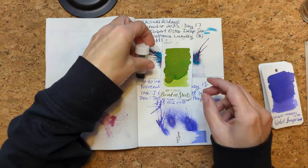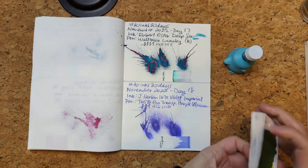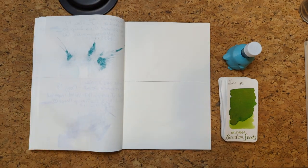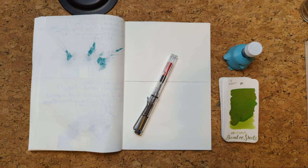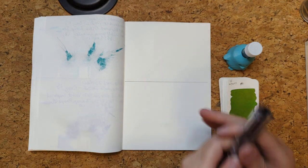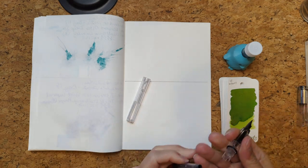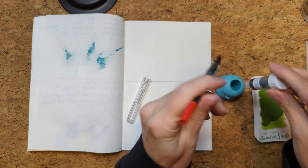So here we are with Bamboo Shoots. Actually these two look nice together. Now let's find a pen. I don't have any green pens so I'm just going to be a reach. I feel like last time I did green I put it in a specific pen, and I'm going to do the same today. We'll go with our Lamy Vista, which I think I last had filled with Schrödinger maybe.